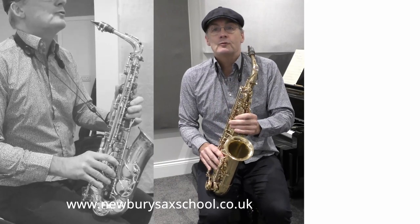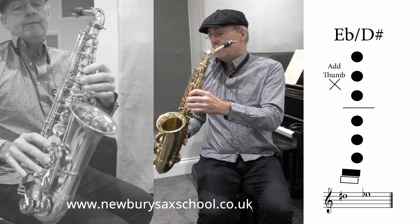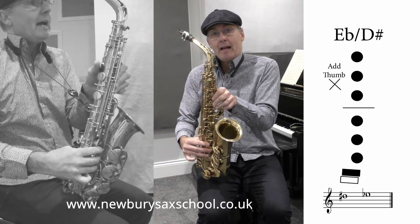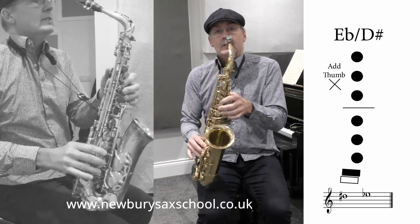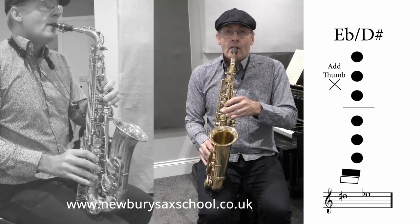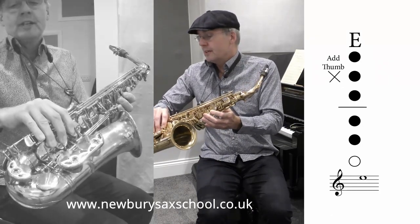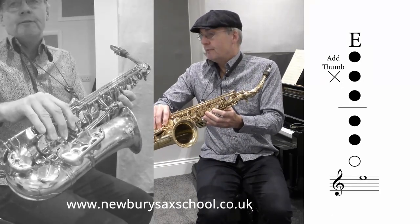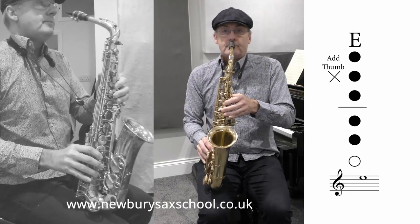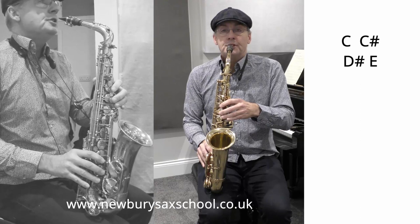Now the next note you've got is a D sharp, which is six fingers — one, two, three, four, five, six — the thumb on the back, that's the octave, and your little finger on the top key there. And then you lift off the bottom two note fingers: the little finger and your ring finger.